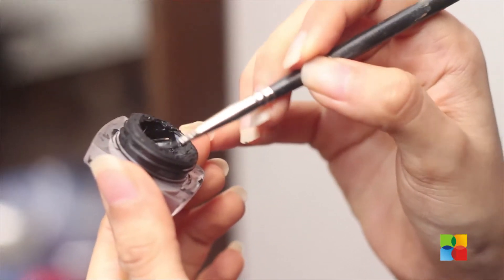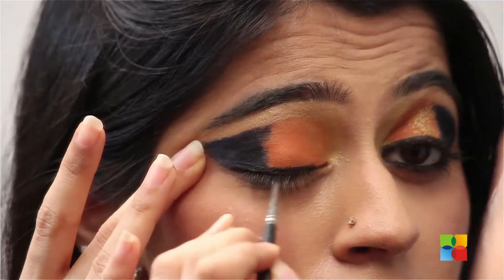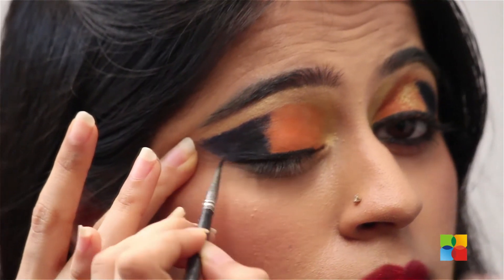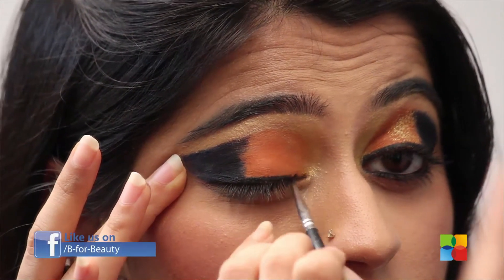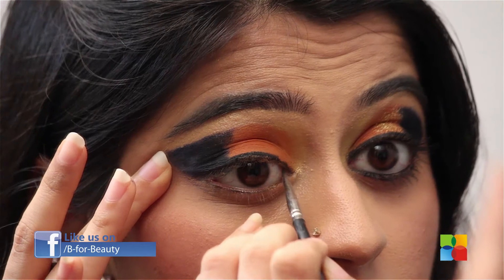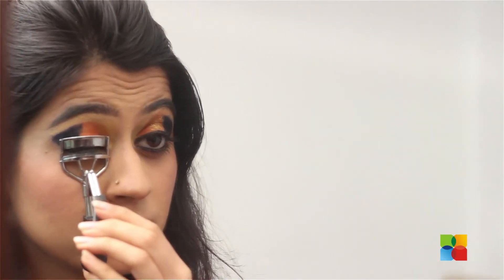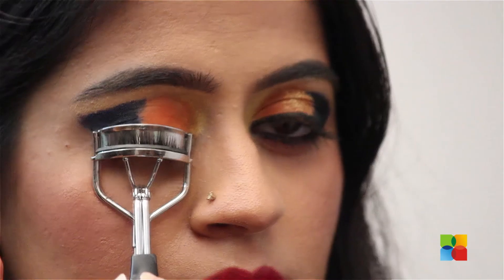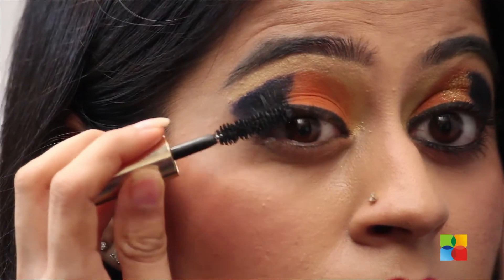I am drawing a winged eyeliner and following the angle of the eyeshadow. Curl your lashes and apply lots of mascara. To make this even more glamorous, you could also apply false lashes.